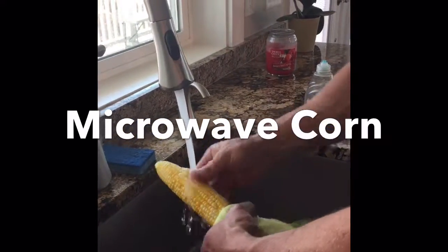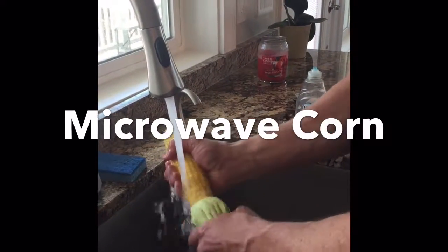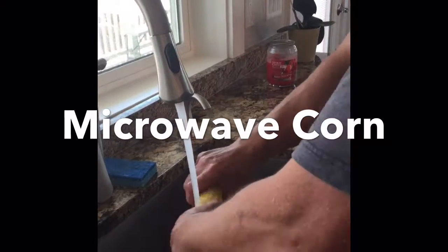You can see how easy it is to pull the green part and all the hair off — they come off so easy. That's the best part about it after they go in the microwave.